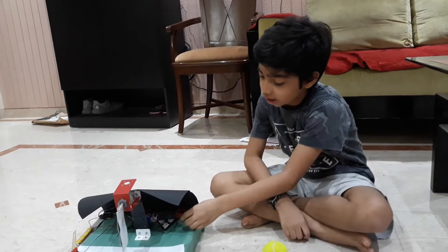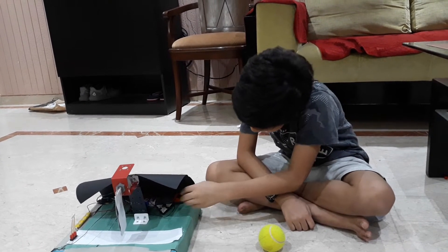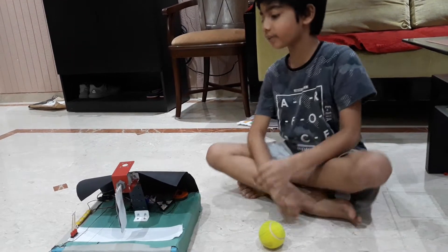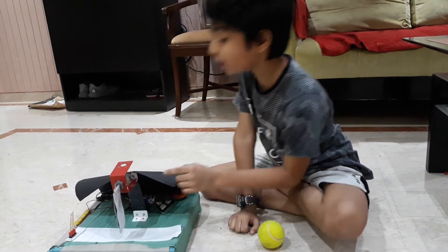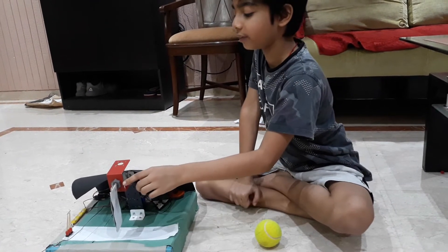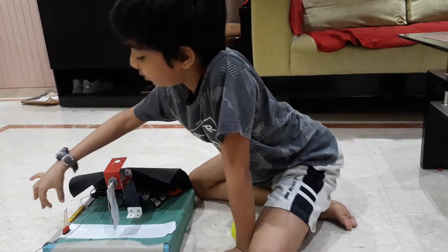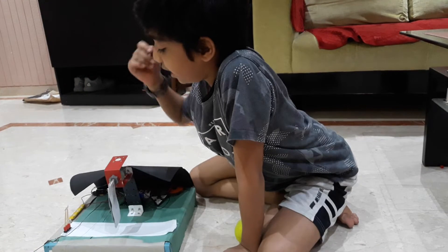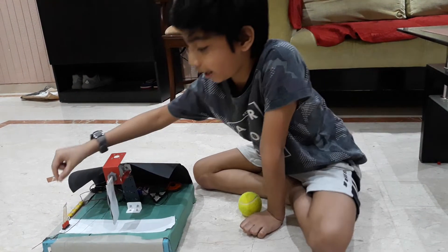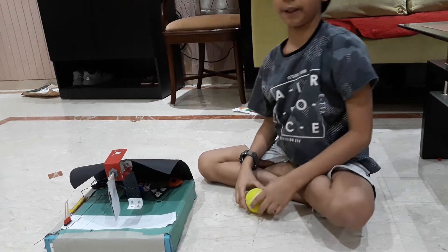Over here I have used a slide switch, a buzzer, a Tissot combo, a 9 volt battery, a tentacle, and a 300 RPM motor which acts like a batsman and to its shaft is attached our bat. There is also a LED which acts like an umpire, and here I have made stumps using toothpicks.